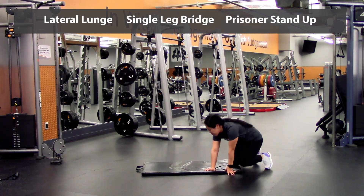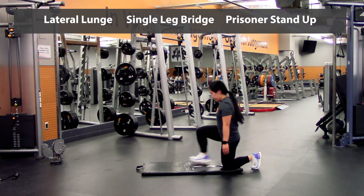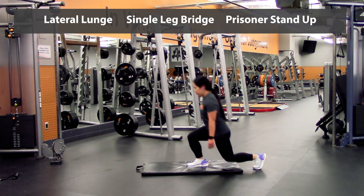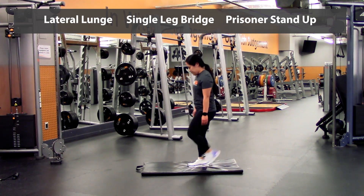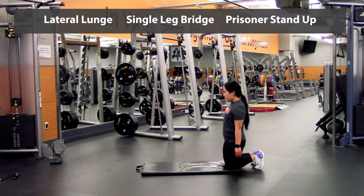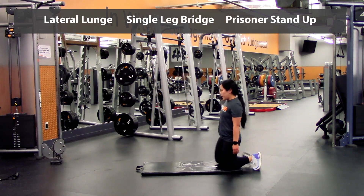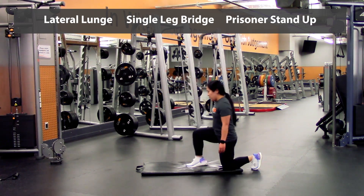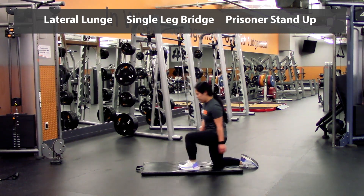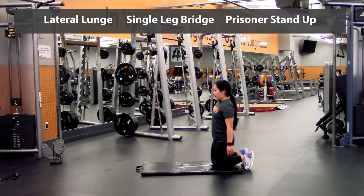And that last one into that prisoner — bringing up, and up, and up, back down — that's one, two, three, four, five — and we'll switch legs — one, two, three, four, one more, and then five.